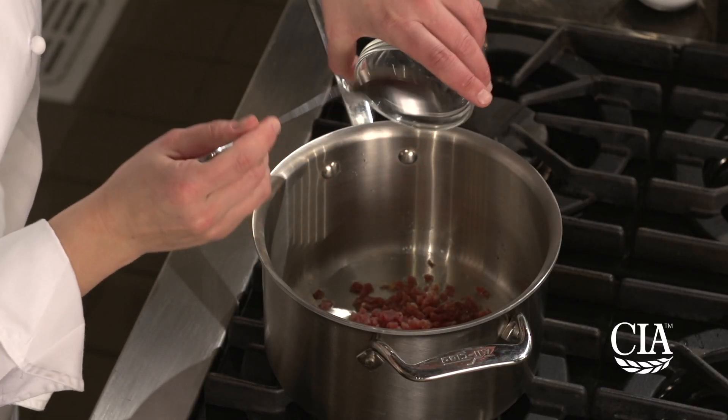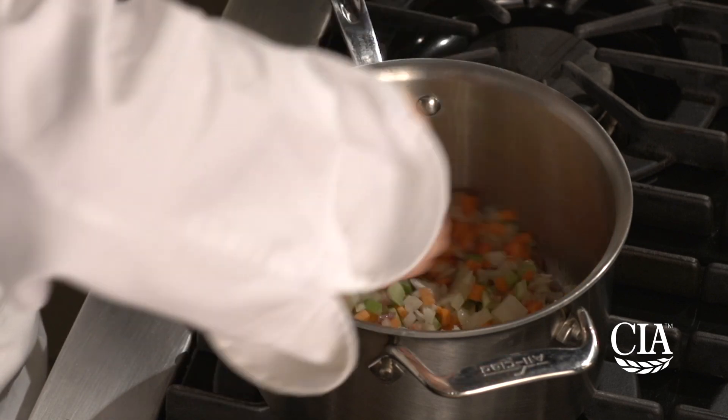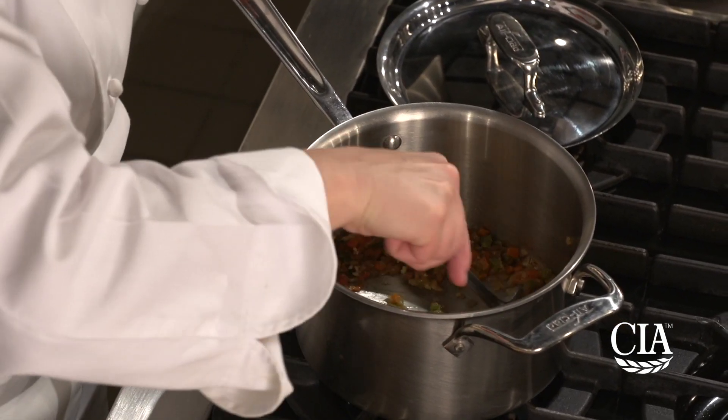In a saucepan, heat your oil and sauté the pancetta or prosciutto with onion, carrots, and celery until the onions begin to just caramelize. Drain off any excess fat if necessary, and then add your garlic and cook until aromatic.